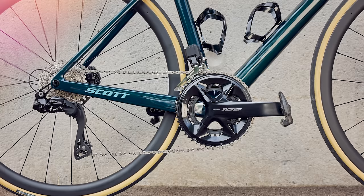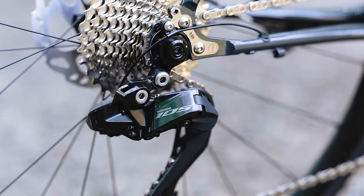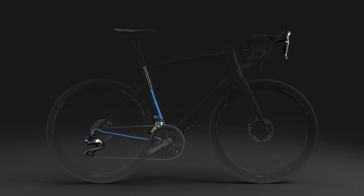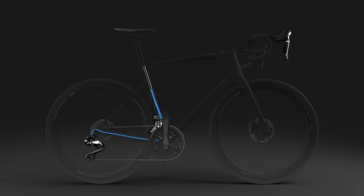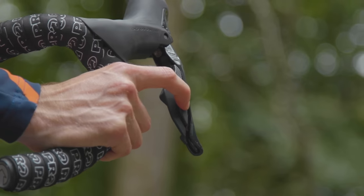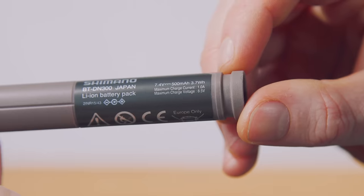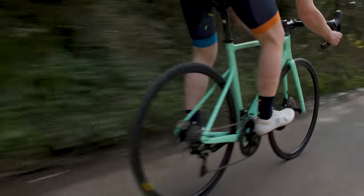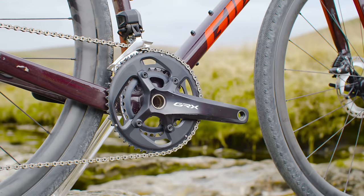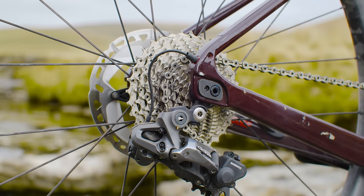The arrival of Shimano 105 Di2 was one of the year's biggest and most hotly anticipated launches, but what does that mean for GRX? Any new GRX Di2 components will surely follow the lead of Dura-Ace, Ultegra, and now 105 in ditching a fully wired setup in favour of a semi-wireless arrangement. That means the shifters communicate wirelessly with the front and rear derailleurs, which in turn are wired to a central battery. Will Shimano also ditch mechanical shifting for a new high-end GRX groupset? Let us know what you think in the comments.